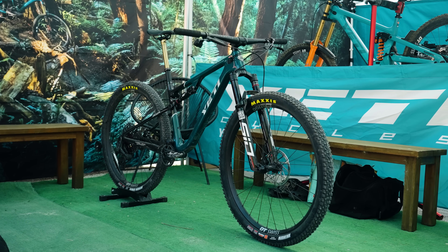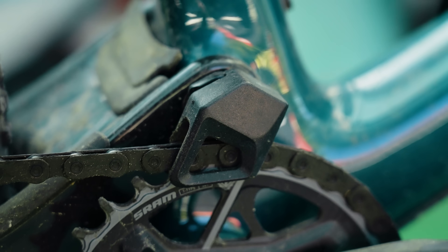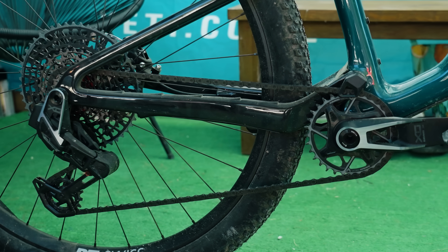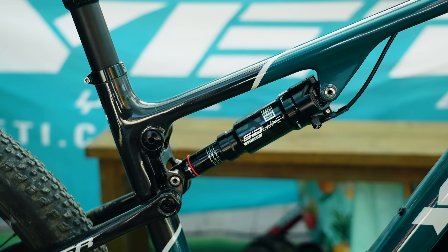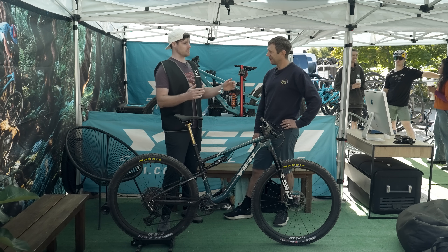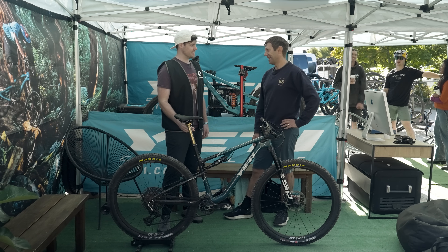Everything has been considered. The top guide is so clean. You've got UDH — you can't have a bike release nowadays without UDH — so it's full T-type. Beautiful CNC link here. This is nearly like coming at XC with all your experience but now with fresh eyes. Has it surprised you?